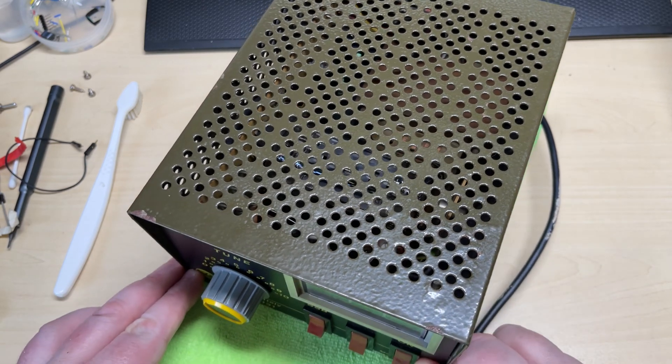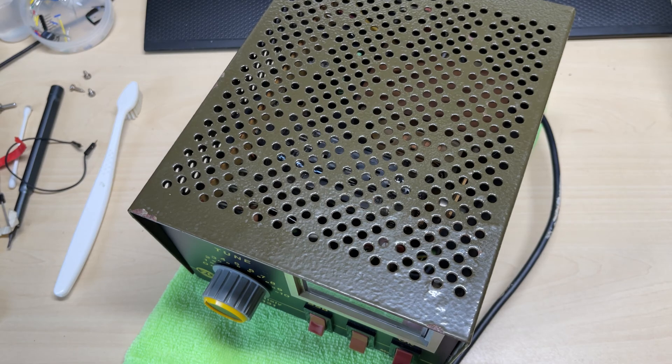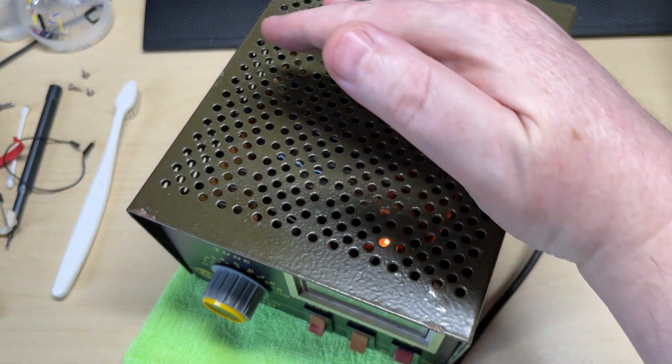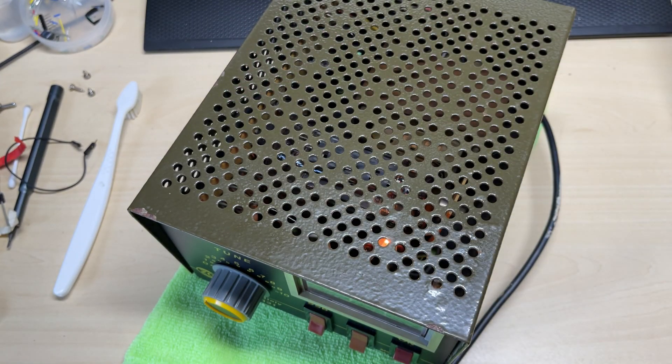I've loosely put the case back on just in case anything explodes, and switching it on for the first time now. We have a light behind the meter, and a few seconds later we can see a nice glow from the heater inside the valve, so something is definitely working. No bangs, no explosions, no magic smoke — so I think we can go to RF test.